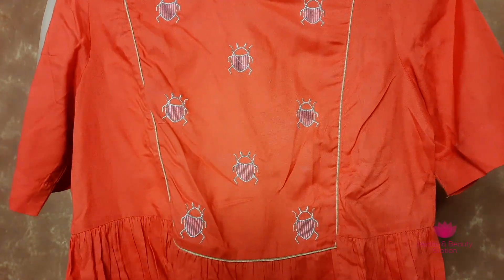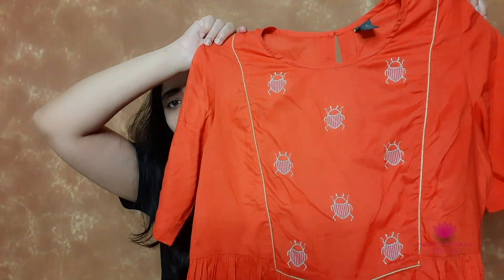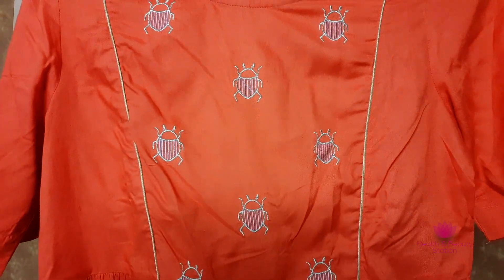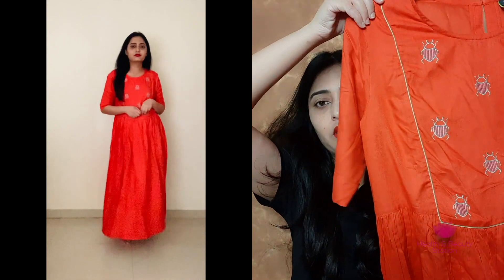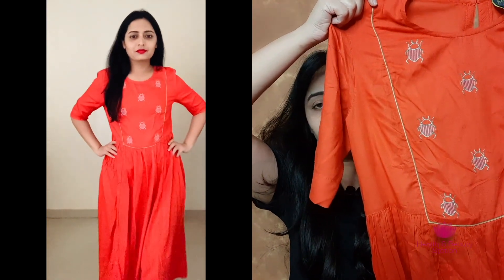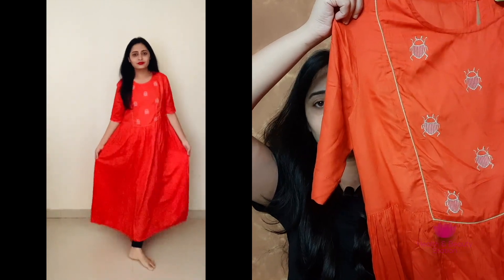Now let's see the second kurta. The second kurta is also from the brand Amazon Mix. This kurta has a very good fit. It is an orange color kurta — a plain kurta in rayon with just a neck design. It is half sleeves and almost full length. You can pair it up with palazzo or leggings. The material is very good and the color is pretty — it's a festive color but works for regular wear as well.